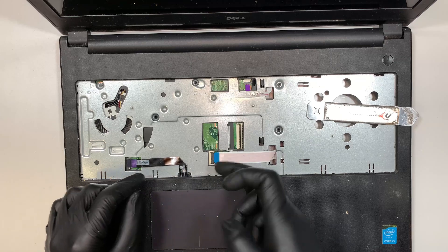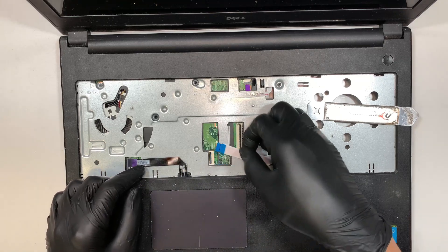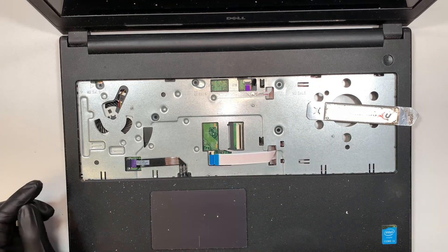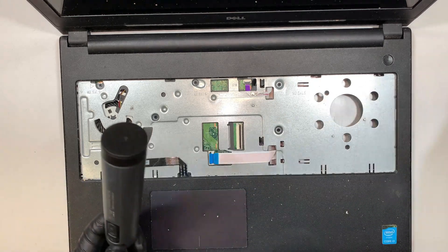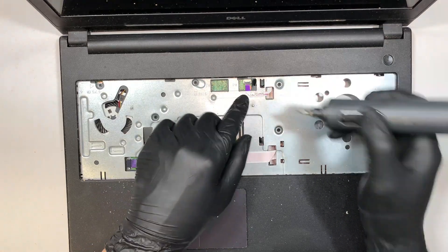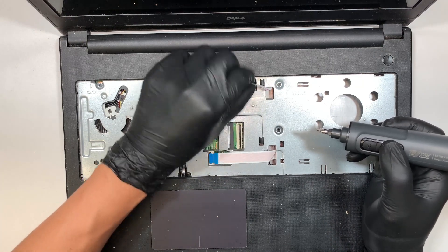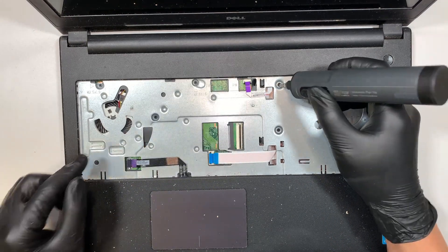This is the optical drive — same thing, open up the safety clipper and slide the cable away. Now we need to come here and remove all the screws. Do not forget to do the power button: open up the clipper and slide this flex cable down.